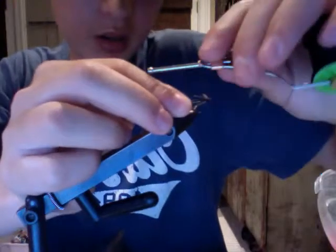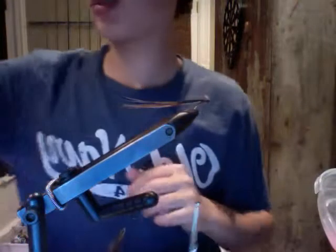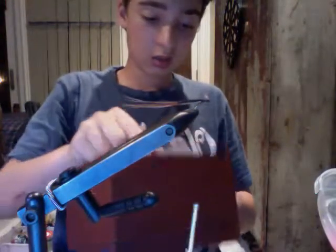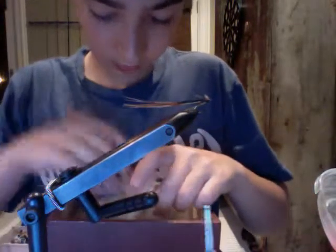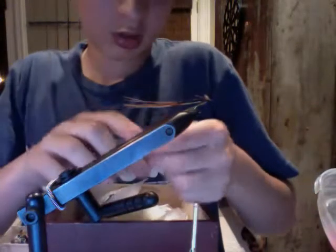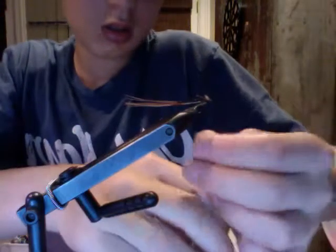I'm going to come back over here and I'm going to slightly dub so it builds up a nice head. I'm going to be using some of this grayish brown dubbing, just a little bit.